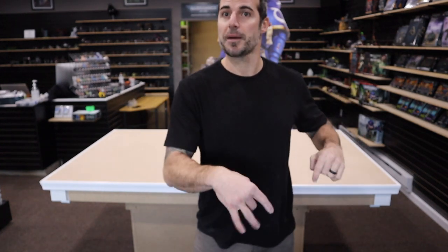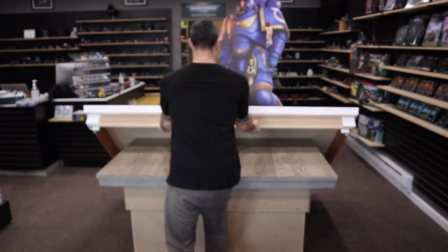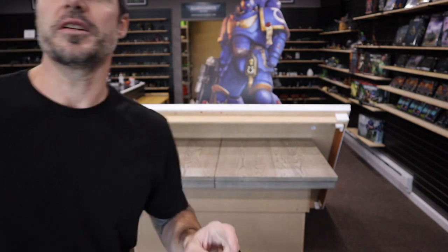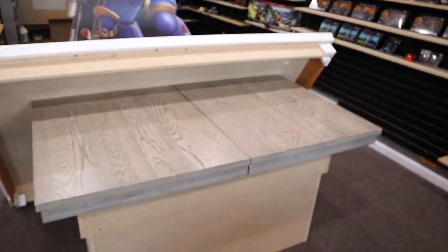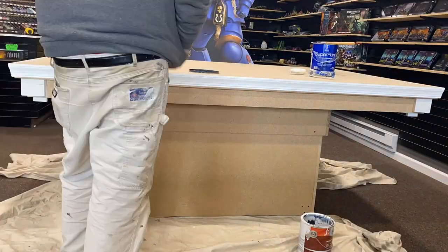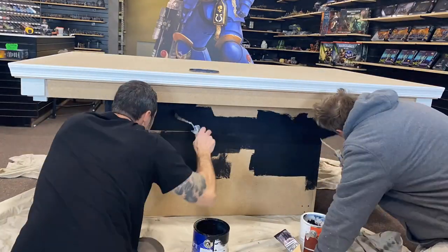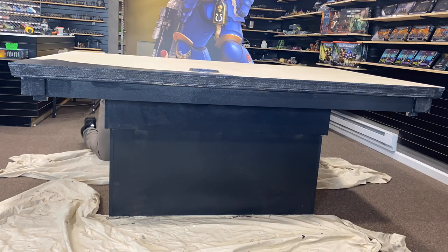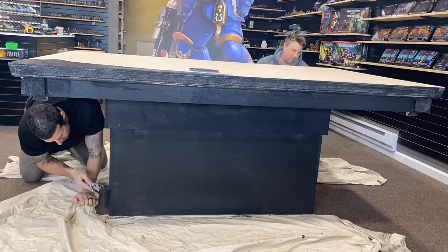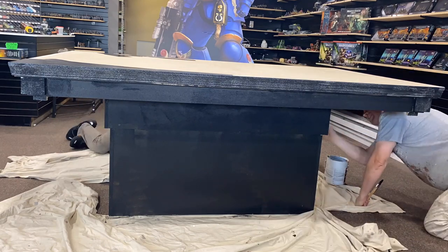This tabletop is literally sitting on top of my old table — that is my old table. There is not a single screw attached to this. This is completely built around my old table.